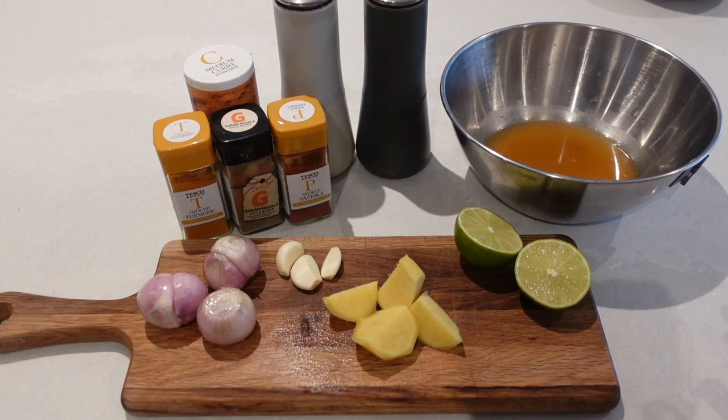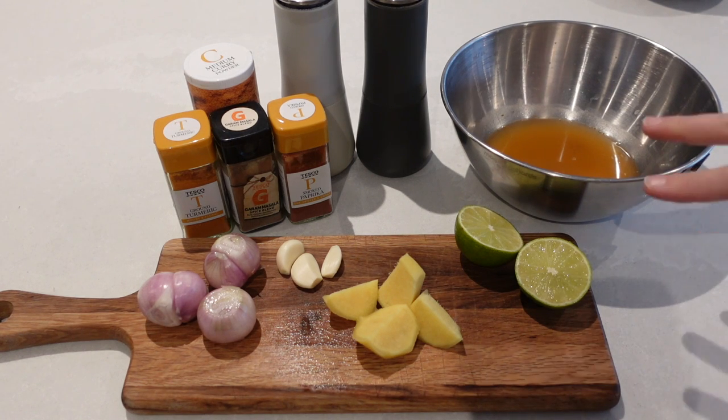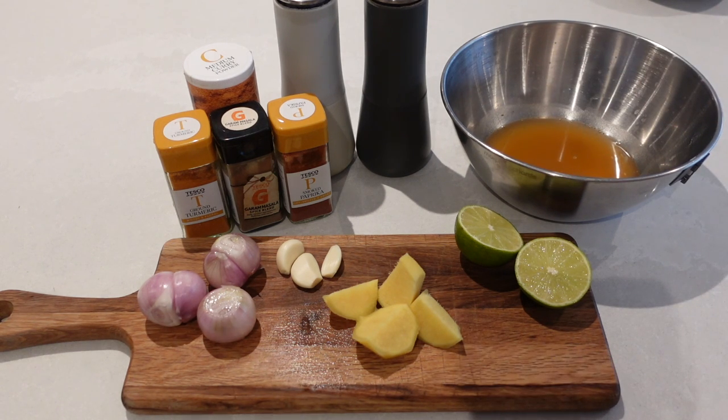This next curry paste is one that I've kind of made up myself but it's one that I use all the time when making curries at home. What I just add to this when cooking is a tin of chopped tomatoes and one tin of coconut milk, then whatever meat or veggies you'd like. So this is my go-to curry paste — I always have these ingredients in my cupboards, fridge, and freezer, so it's really easy to whip up.